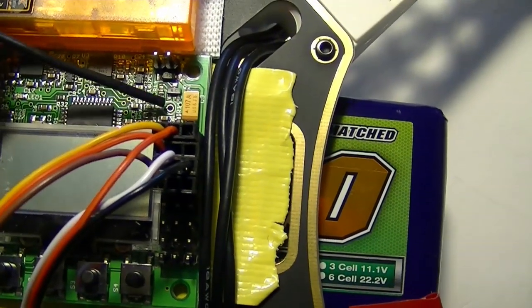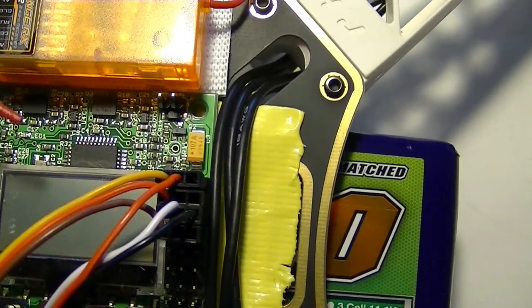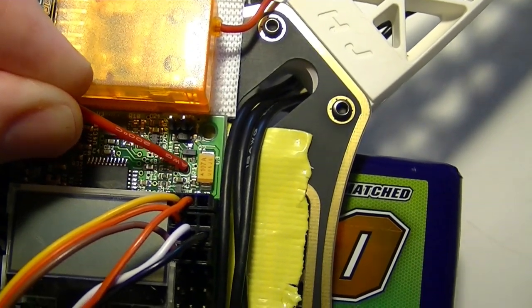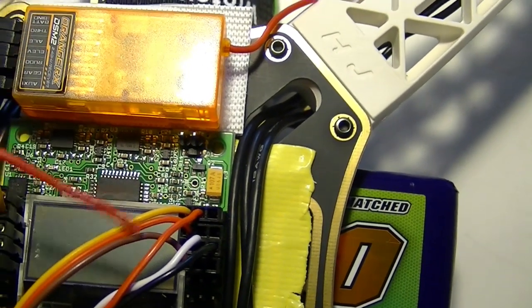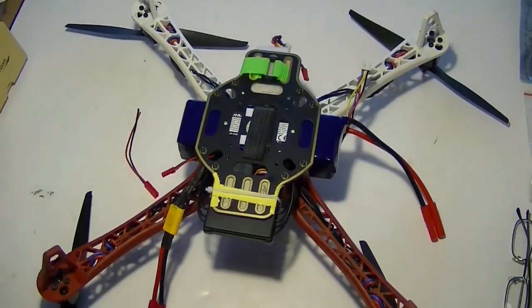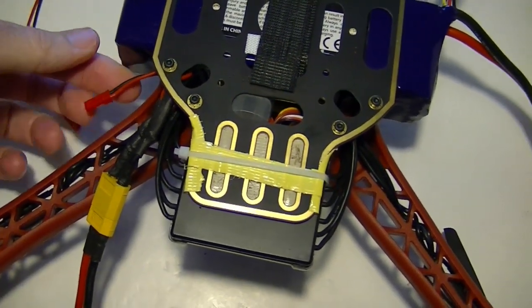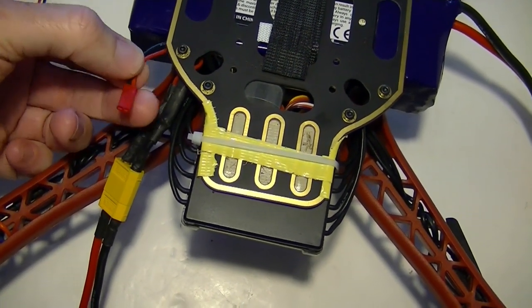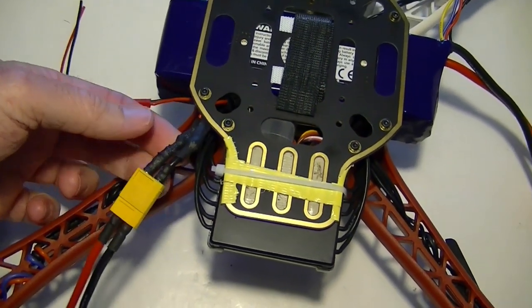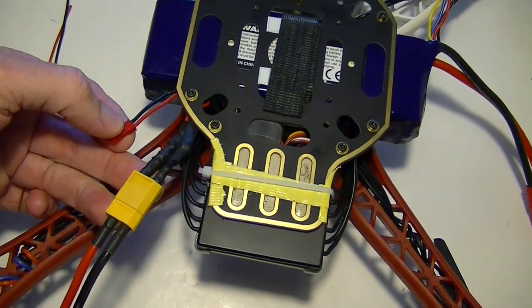There's only one hole in the whole circuit board that's open, right here. The red wire from the battery goes in that hole, and then the other one solders to a ground pad on the bottom. On the bottom of the quad, we already have a JST battery type connector soldered onto the voltage wires that go to the ESC module.